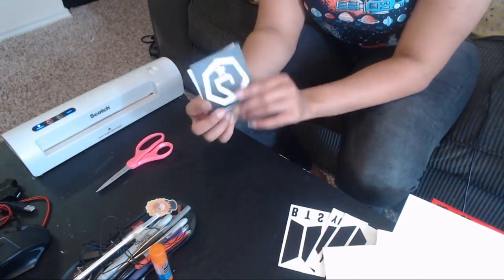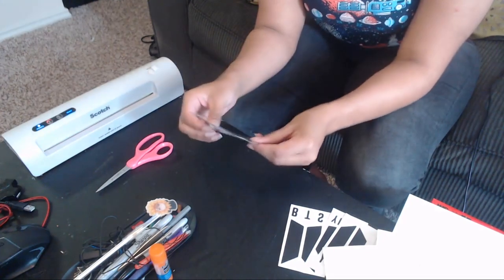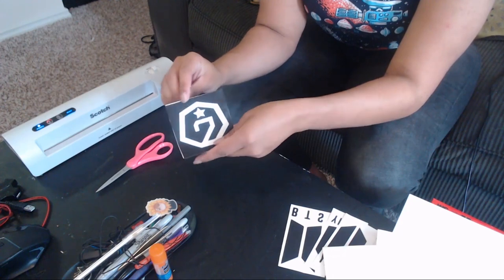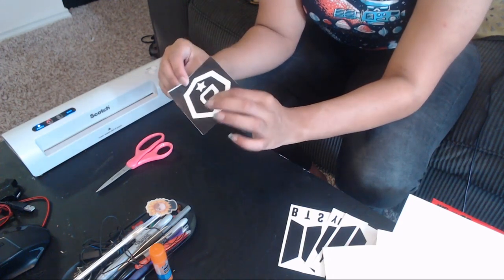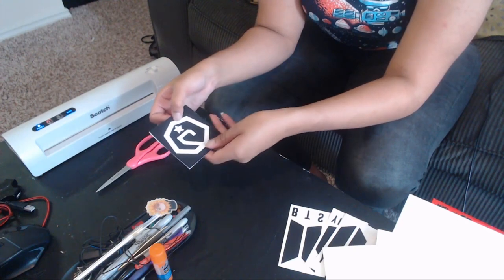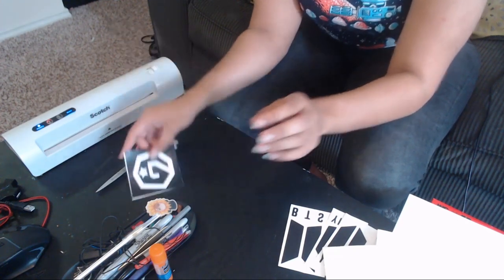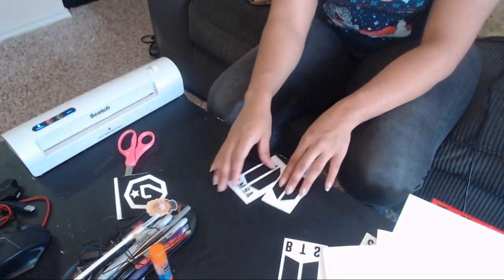Now I have my two pieces, and when I hold them together you'll see that they line up, so that when I cut everything out it will match. It's not going to say the same thing on both sides, but it will be as if you can see through it almost. I'm going to do the same thing with the other two as well.